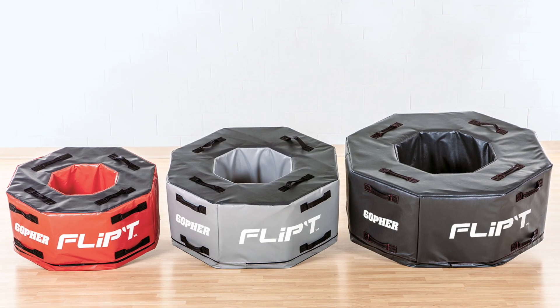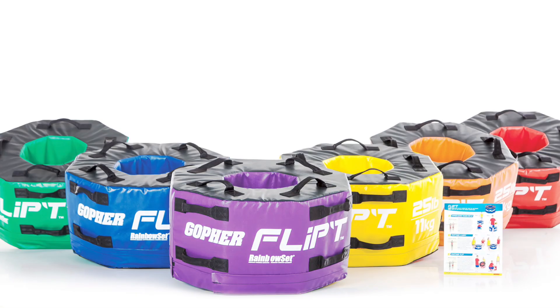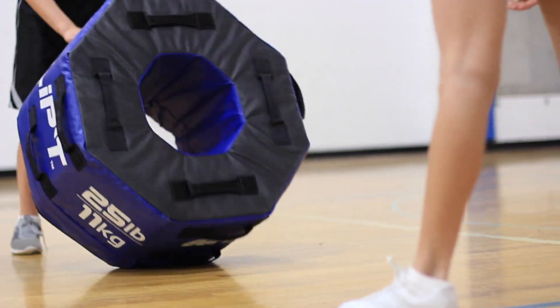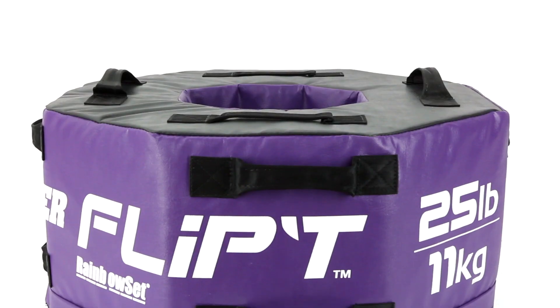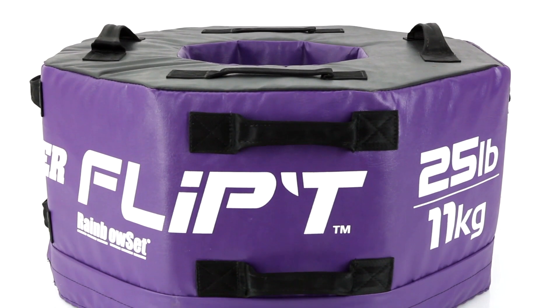We took our innovative Flip-T Foam Tire Trainers and created a smaller version, making the perfect size for beginners to learn how to maneuver large objects. Introducing Gopher's Rainbow Intro Fit Flip-T Trainers.